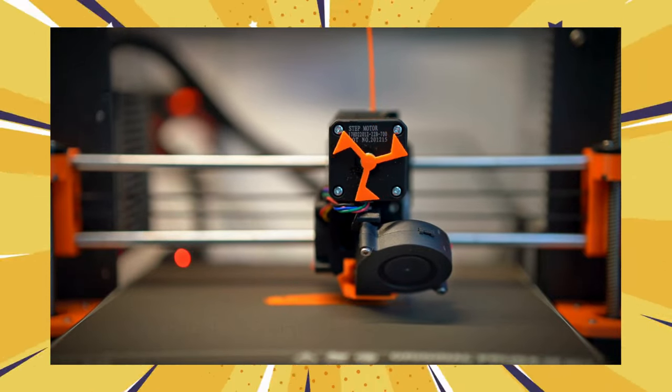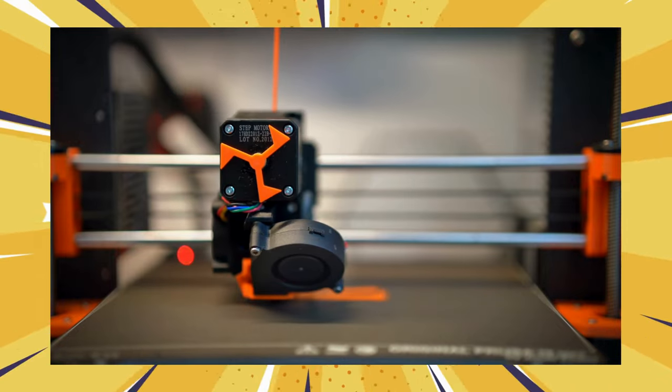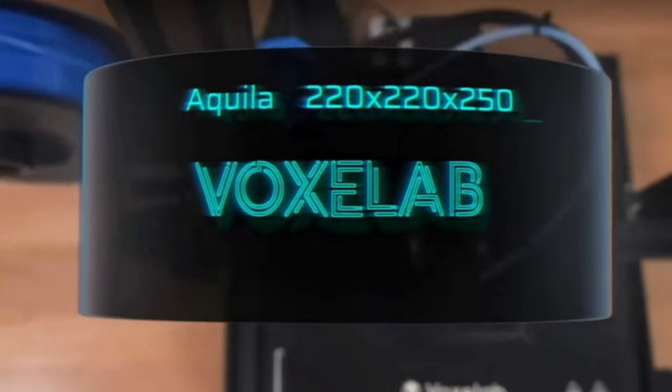3D printing brings to reality the power of passive amplifiers, transforming your smartphone into a portable sound machine. Ready to unleash your creativity without breaking the bank?